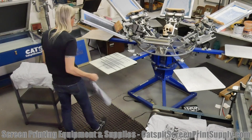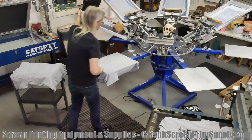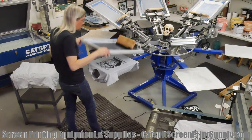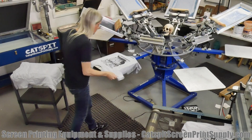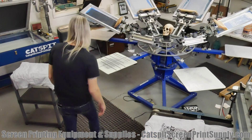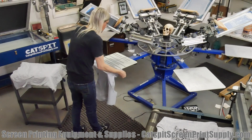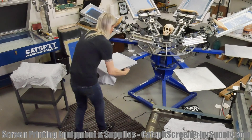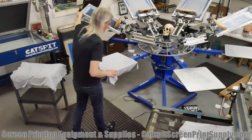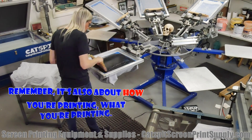In the end, it really should be about the quality of your print. You should be more concerned about quality rather than how many shirts are coming off per hour. Of course, time is money and you want as many shirts going onto the belt dryer as possible, but they need to be high quality. Make sure quality takes precedence over speed — you can print a bunch of rags really quickly if you're not careful.